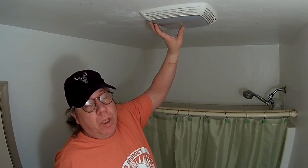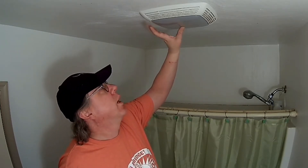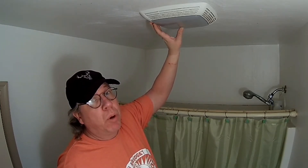First thing you want to do is turn off the power. You may have two different switches — one for the light and one for the fan. You want to turn them both off.